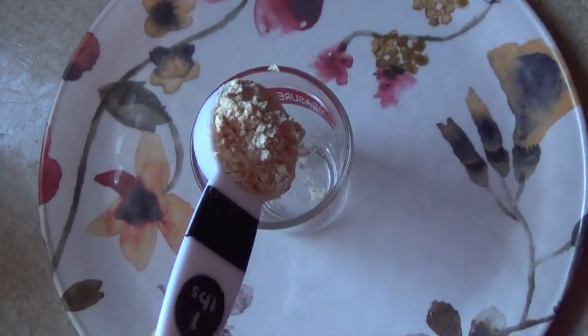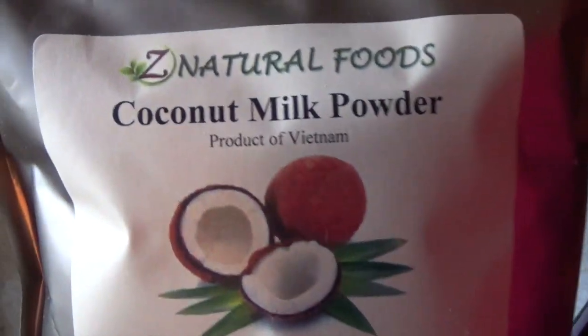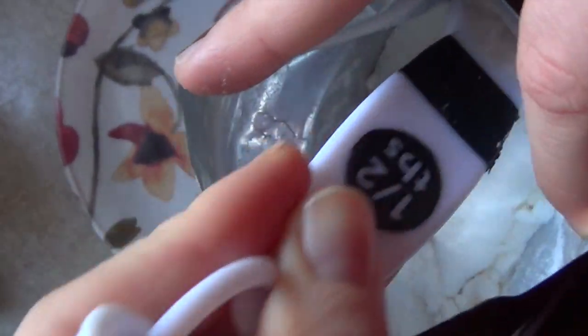Soy milk powder is anti-inflammatory and anti-aging; it can help to prevent UV ray damage on the skin and it's also very hydrating and softening. Coconut milk powder is similar to soy milk powder, plus it's going to add a creamy texture to your cleanser.